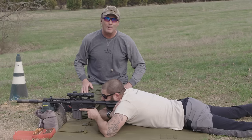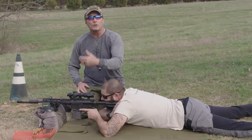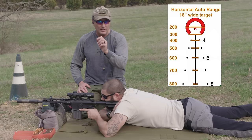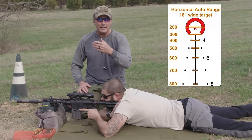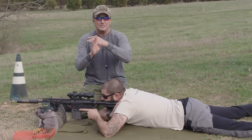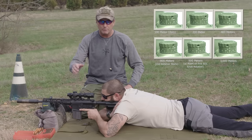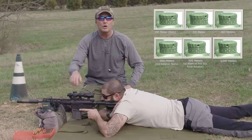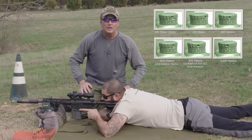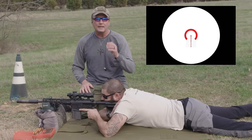If you're running what we call a BDC, or bullet drop compensator, those run basically two ways. One can be a reticle that has BDC distances already marked on it, or you have regular crosshairs and the BDC is actually your elevation knob. If that's the case, you would zero it at 100 meters or 100 yards.